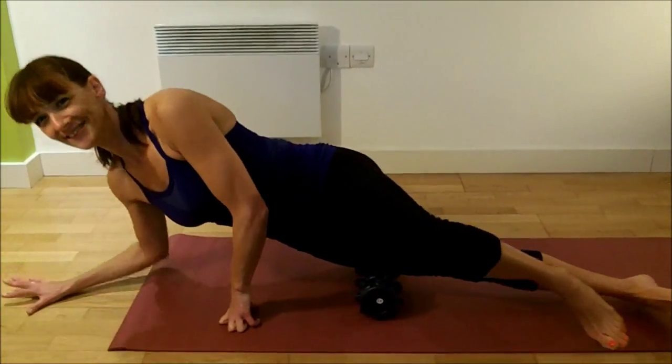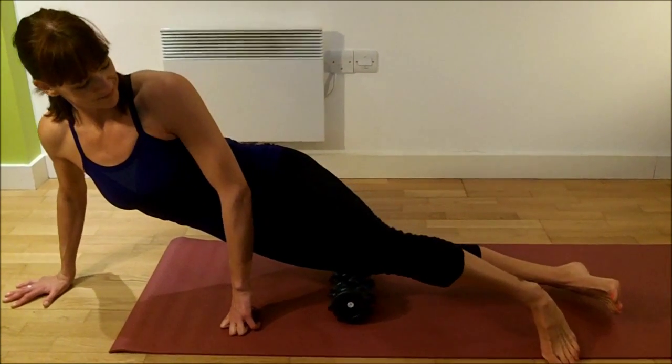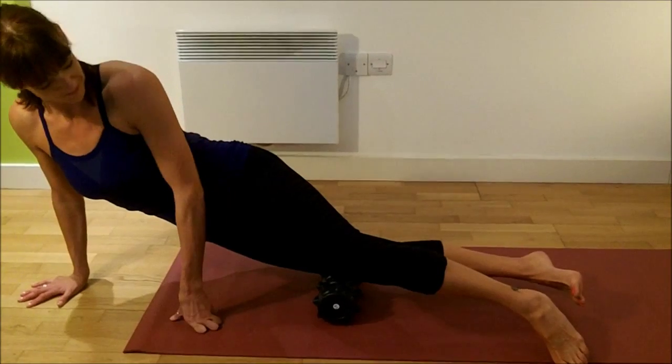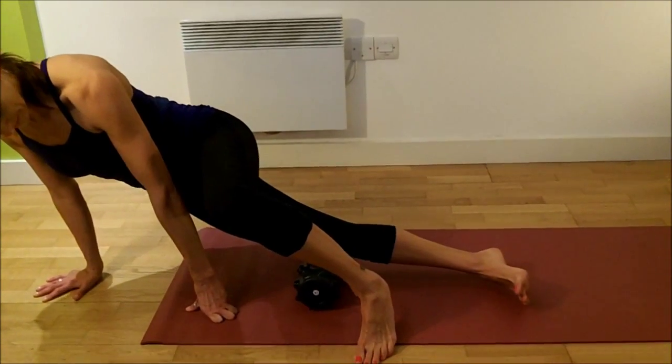It is agonising, but after a little while it gets so much easier. And then she goes all the way down the IT band — from the knee right up to the hip.